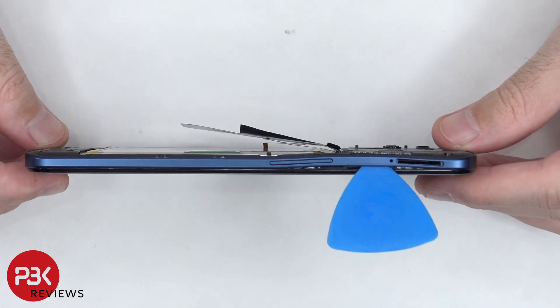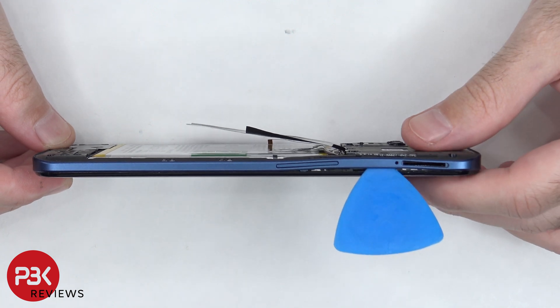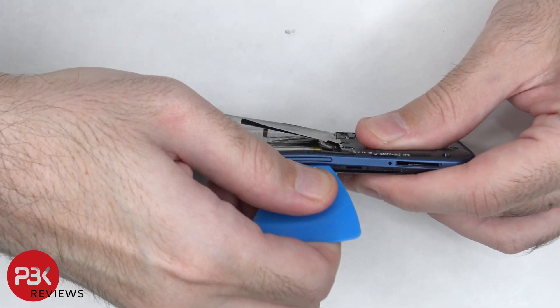Once we have those screws removed, we're going to place a plastic pry tool in between the back housing and the frame of the screen and run it along the edges to pop off the catches.